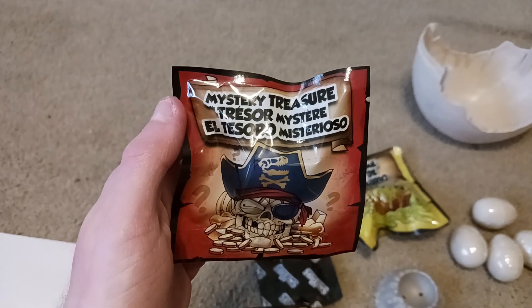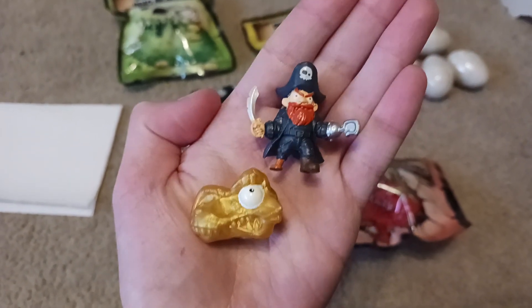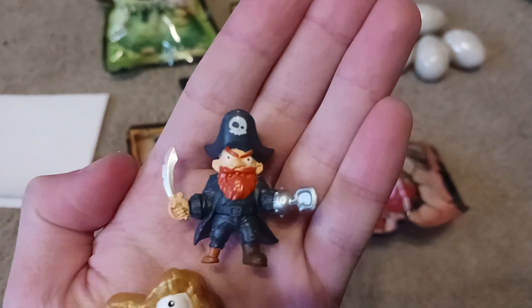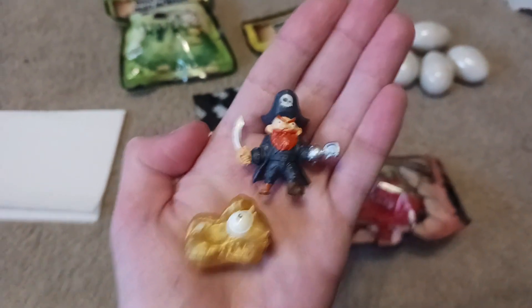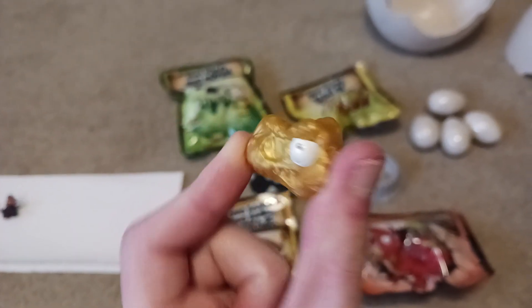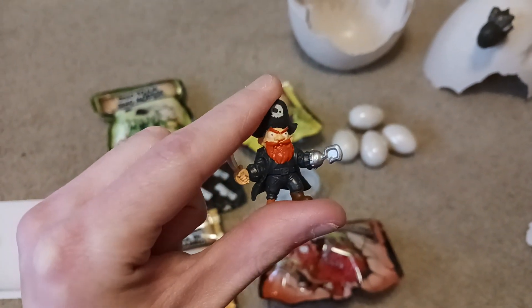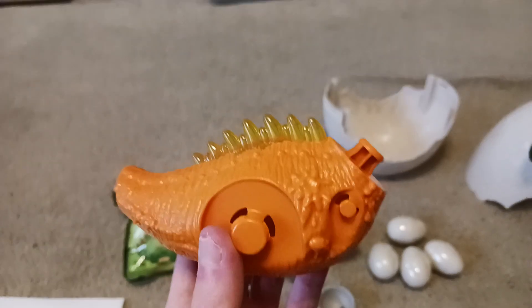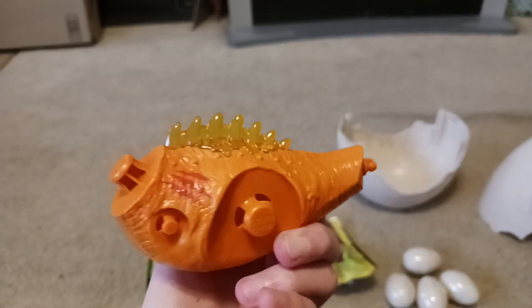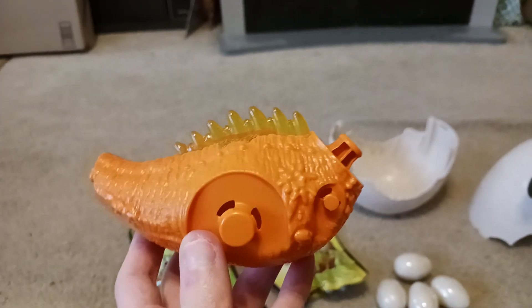First, let's open up the mystery treasure. Inside the little bag, we got these two little figurines — a pirate and a little golden dinosaur head. Here they are up close. Up next, let's open up the Mega Dino Egg. Inside the bag was not an egg, but it looks like a dinosaur torso piece, so let's save that for later.